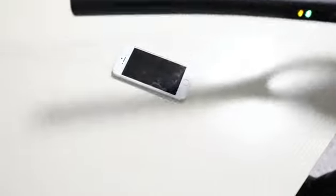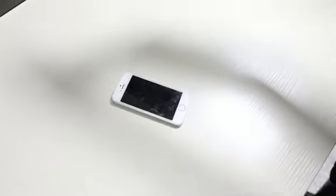And then we will test the cell phone. You can see the sensitive alarm detects it. So this is the cell phone detector.